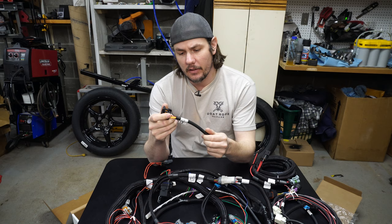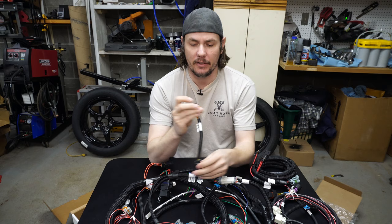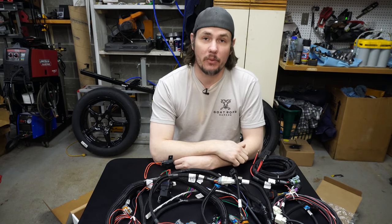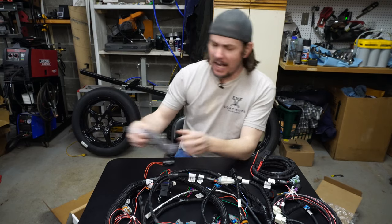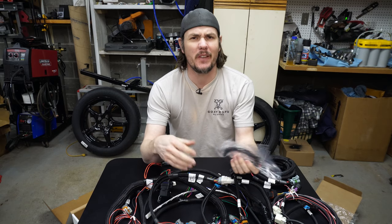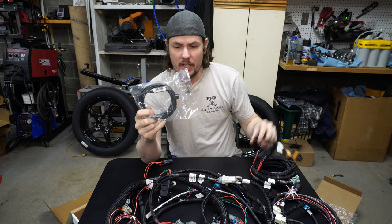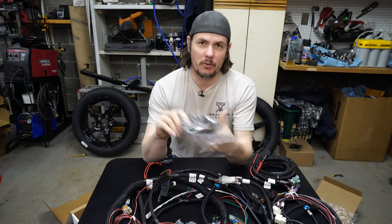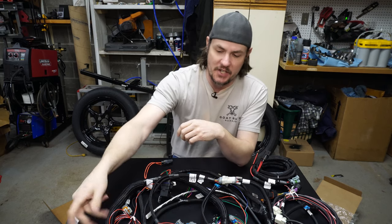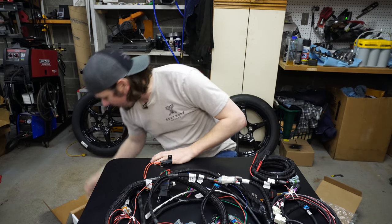And there's another little harness here — no clue what it does, but I'm sure we'll figure it out. I got the unit that does not have the touchscreen display, which saves you about $250 to $300. Instead it comes with the USB adapter to run the software. I've got a video on the Terminator X software for setting up the base tune — I'll throw a link in the corner — and there will be more videos on programming very soon.